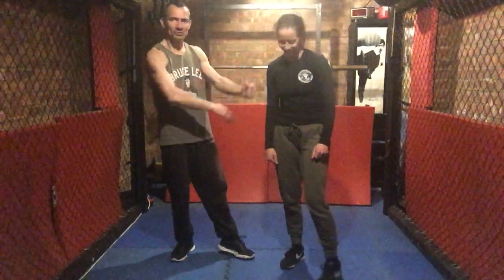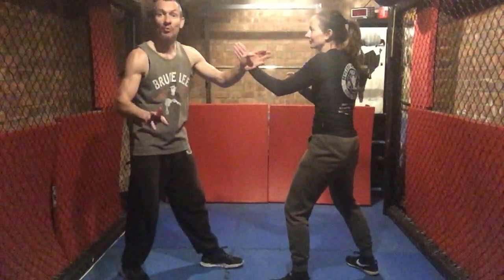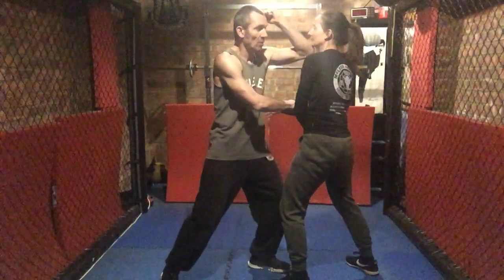Hey guys, I'm going to show hand immobilization, some trapping into some chokes. So first one, double pak sao. Pak sao, pak sao. From this position here, double pak sao position, I'm going to elbow up.